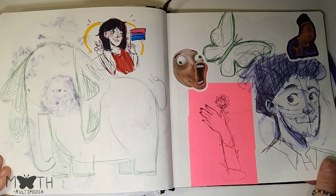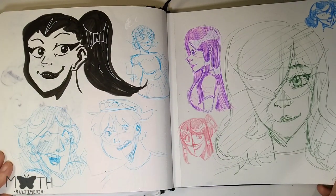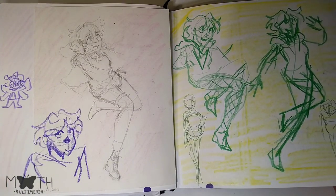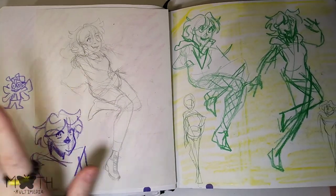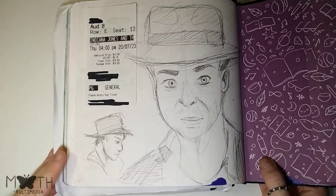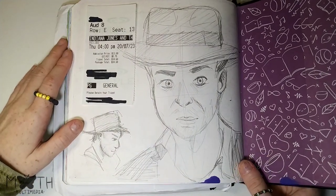This page I do not like at all — it's boring, nothing going on. Same with this page — just a bunch of random character faces, don't like it either. This page is super boring too, just trying some gestures for a future video. I don't really have much to say on that. Finally, I ended it with another movie ticket and Indiana Jones — Harrison Ford or whatever. I actually do like this — it's kind of fun.